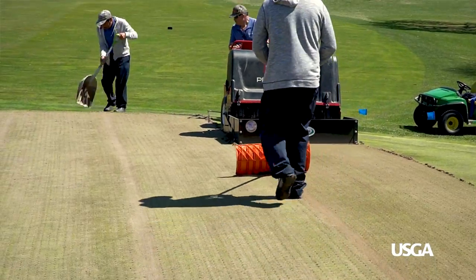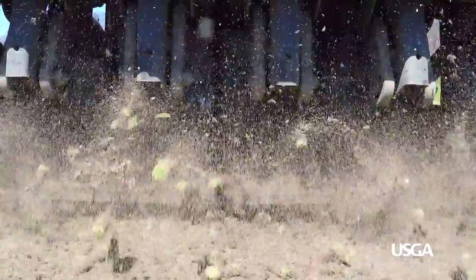So remember, great playing conditions are well worth the small bumps in the road required to get there.